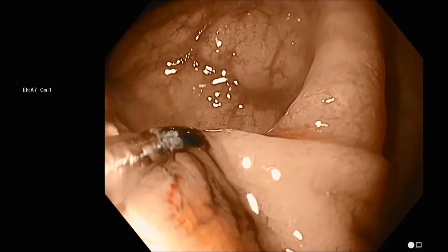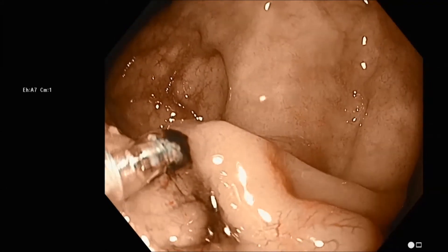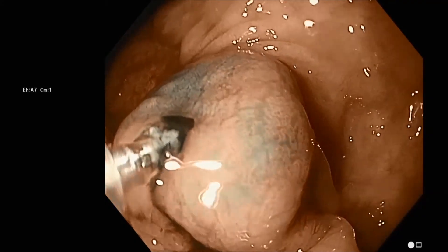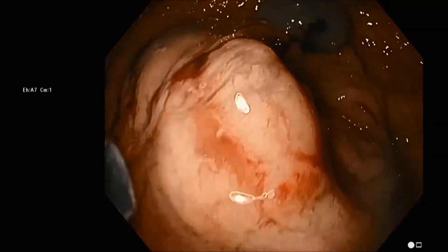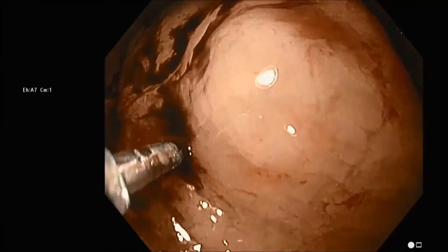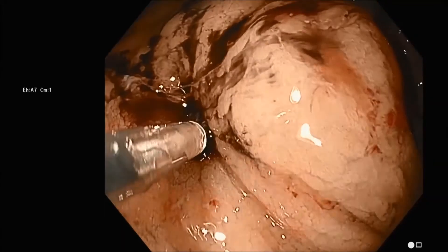We've described two methods here. The first — and really the most reliable one for getting into the submucosa — is the bleb technique. This second approach is the direct injection technique, perhaps better suited for more experienced injectors.